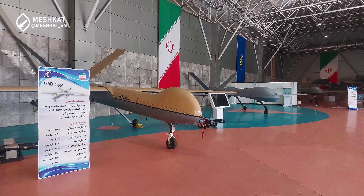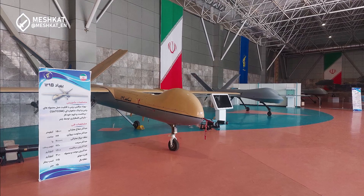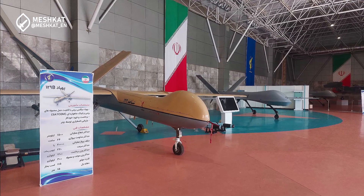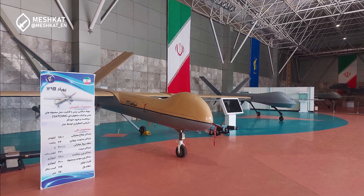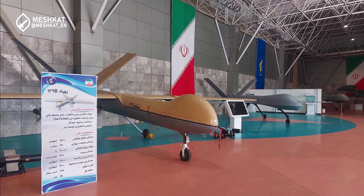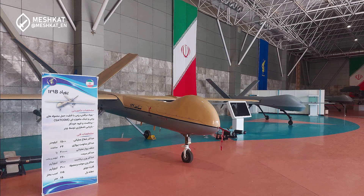Overall, the Shahed 139 surpasses the Block A and B Predator drones in terms of operational specifications. Both the Shahed 139 and the Predator can fly within a radius of over 1,500 kilometers and carry up to four missiles, with a flight endurance of more than 24 hours.